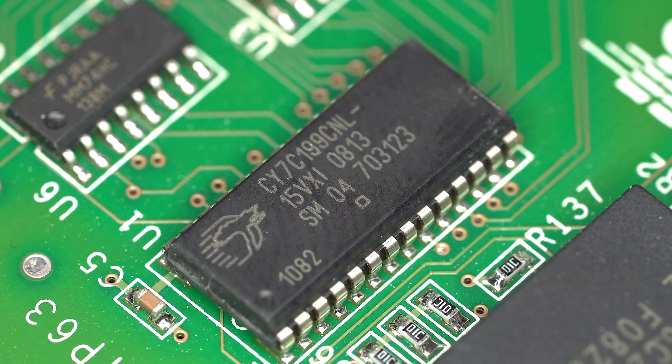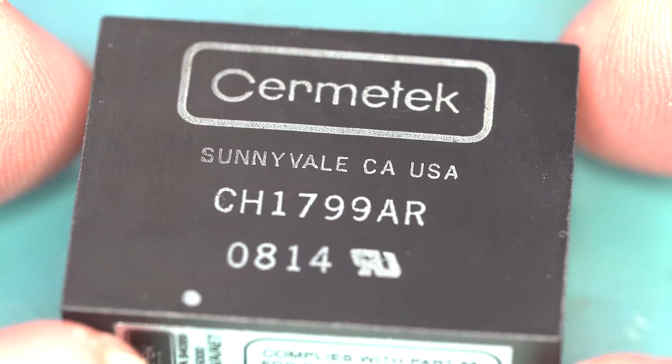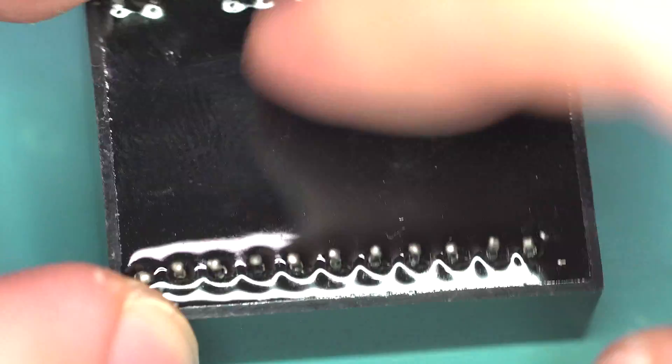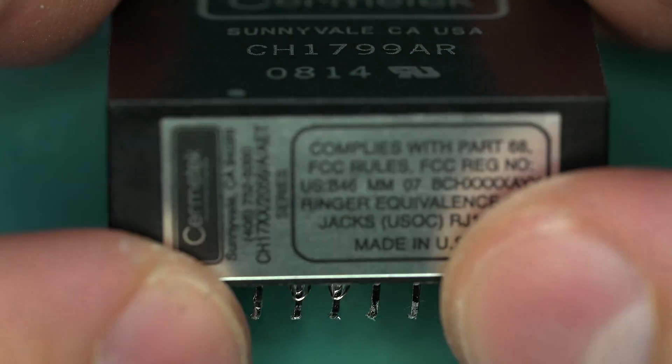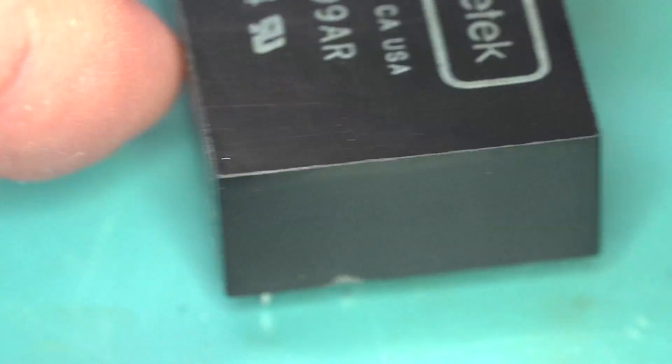There doesn't seem to be any central processor, so either the microcontrollers handle everything, or this is actually designed to connect to something larger that would interface with your system. I can't find a proper datasheet on this modem, but it's a 33.6 data and fax modem. It's just a little potted module — an entire modem all in one. It handles all the isolation and everything. Pretty neat module — I mean, useless but neat.